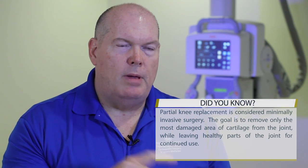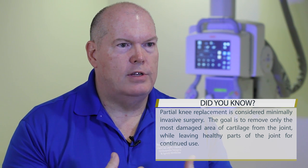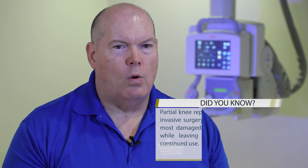The partial knee allows us to put in an implant and maintain the ligaments. There are two ligaments in the middle of the knee called the cruciate ligaments — that's where the name comes from. When you do a partial knee you don't have to remove those, but when you do a total knee you have to remove one or two depending on the design. People who have a partial knee on one side and a total knee on the other will tell you the partial knee feels more like their normal knee because the ligaments are all there and it moves more naturally.